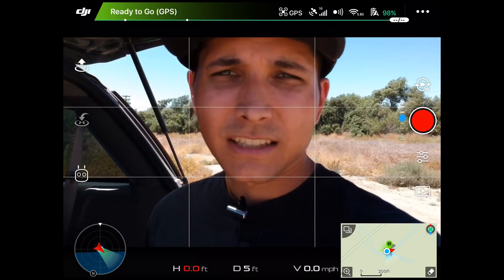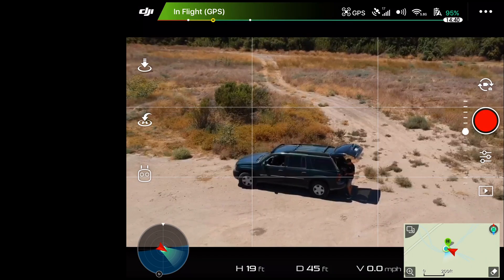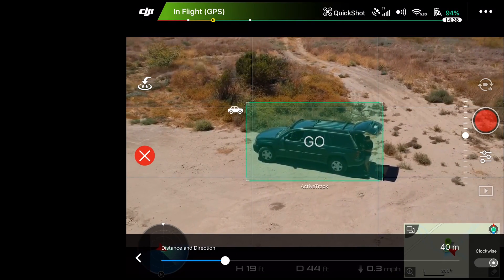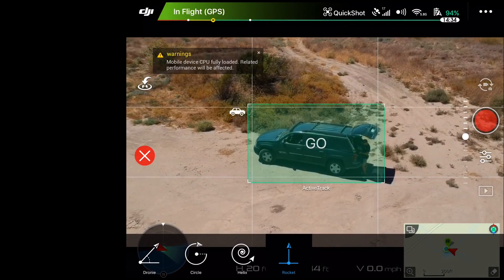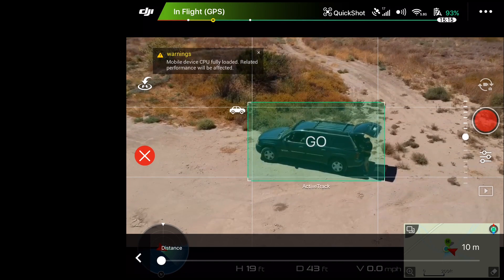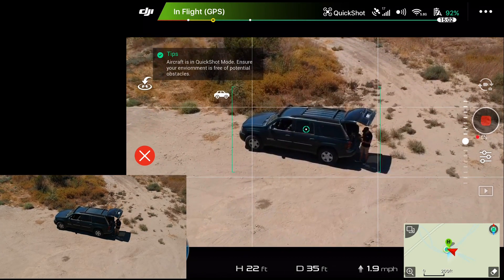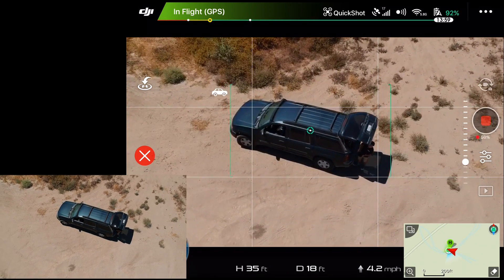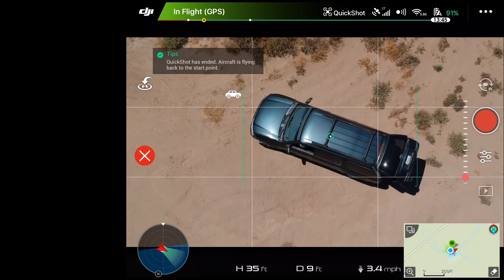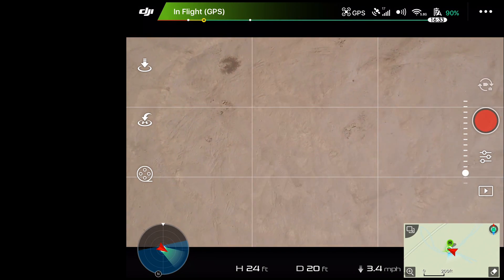Let's get another one up in the air and try a couple more times. Open up the quick shot menu, circle us, and this time since we were using helix let's try out rocket. Distance apparently is how far it will travel — let's try 10 meters and go from there. It's coming over to us and starting to go up. It looks like it might have actually done what it was supposed to do.